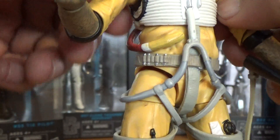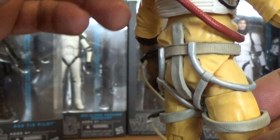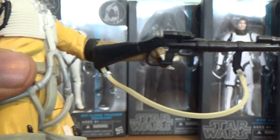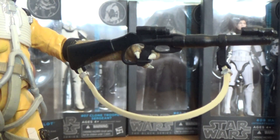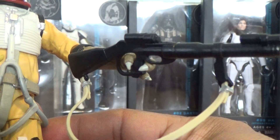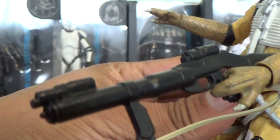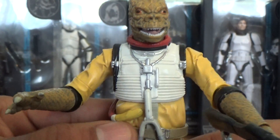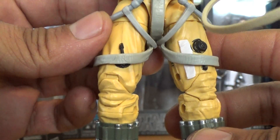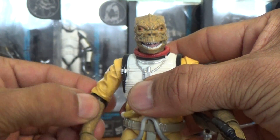Very cool with great detail and a very nice likeness to the character. The only nitpick I have is his weapon — it does come with a little paint on the strap, but the weapon itself has no paint applications; it's pretty much a straight mold. It could have used a little more paint in my personal opinion, but I'm just nitpicking. Still very nice. Overall a fantastic figure, really cool detail, and highly recommended for anybody's Star Wars collection — especially if you're into bounty hunters. You can't go wrong with this guy.